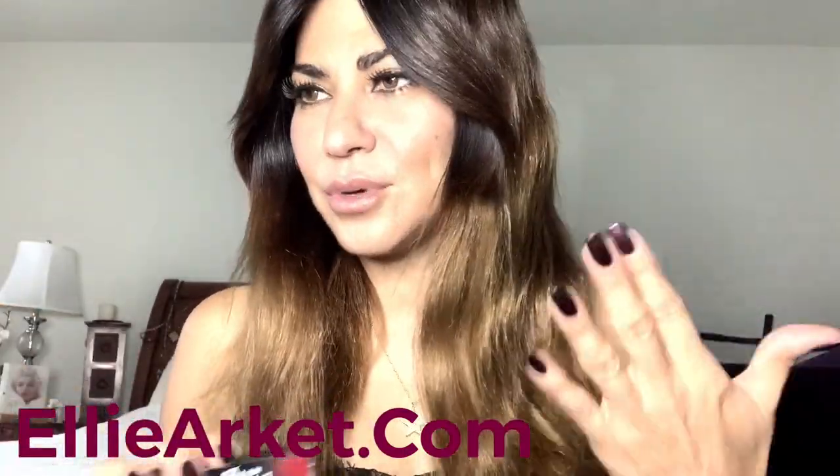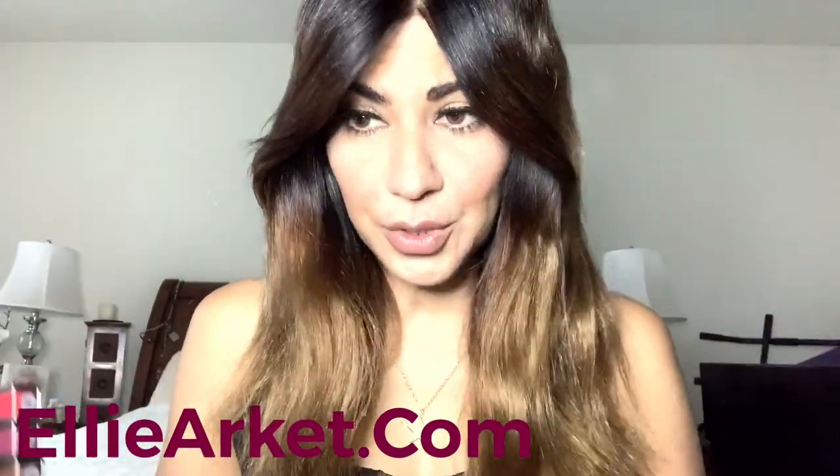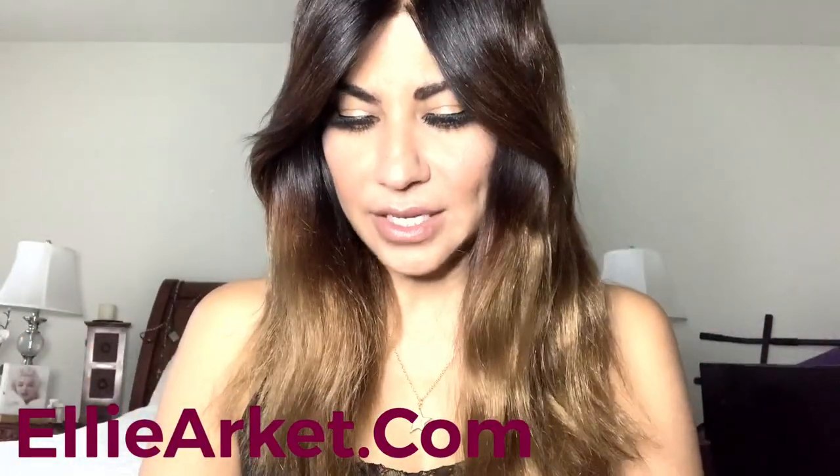I fell behind this week because I wasn't feeling well and I just needed to rest. I don't have a full tutorial for you guys, so I thought I'd do this pretty quickly so you guys can watch it.